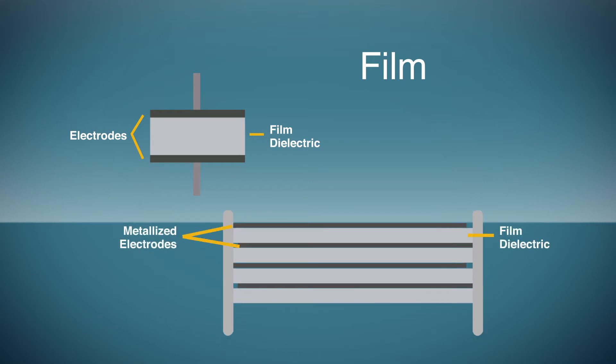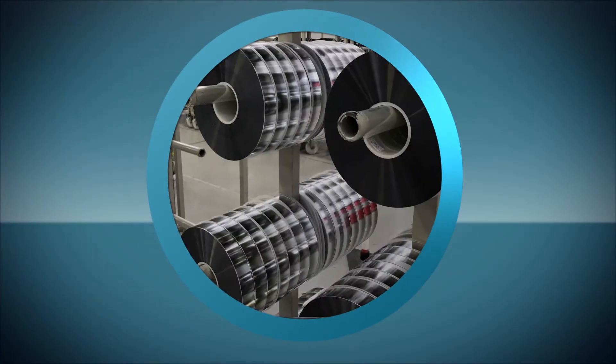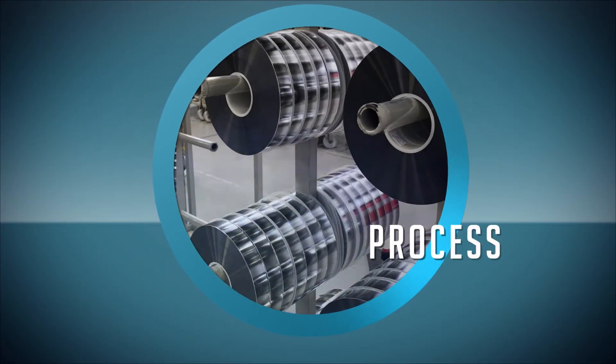The metallized layer may be as thin as 30 or as thick as 350 angstroms. To achieve higher capacitance, layers of this combination are wound together. The majority of Kemet's film capacitors use a metallized film.